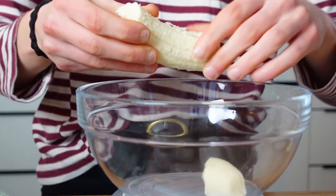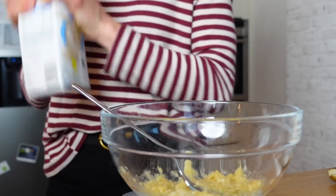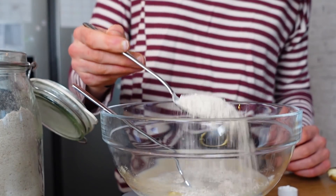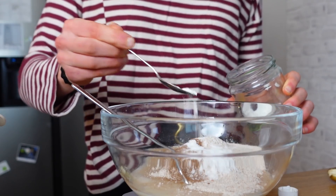We need about three quarters of this banana. Mash, mash, mash! Plant milk, I'm using whole spelt flour, cinnamon and baking powder.